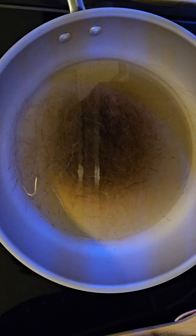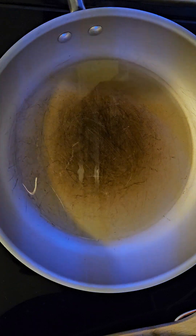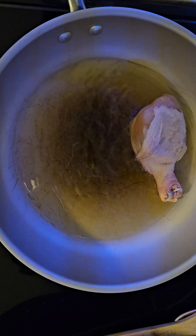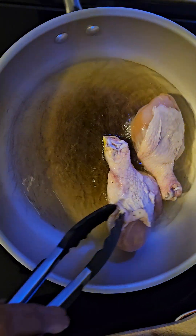I pour a little bit over it just to get the chicken wet, and then I sprinkle black pepper and Lawry's seasoned salt — or you can use Hawaiian salt, kosher salt, or any seasoning you like. The pot is hot, so now we're just gonna add our chicken and fry it for about maybe five minutes or so on each side.